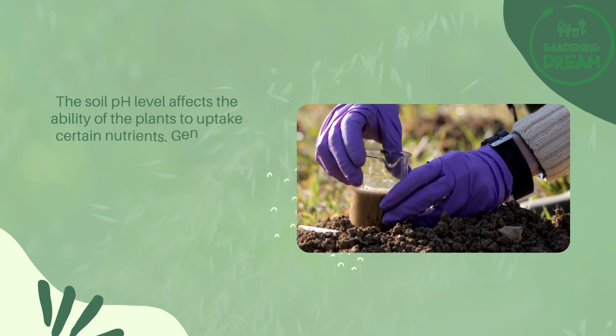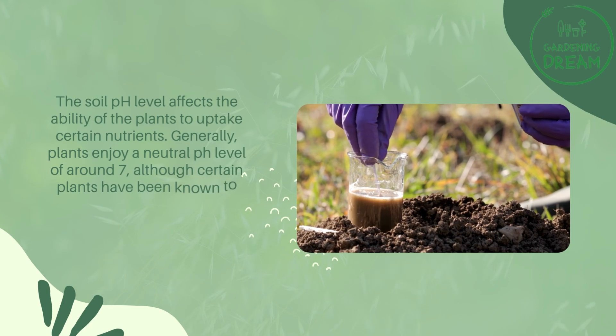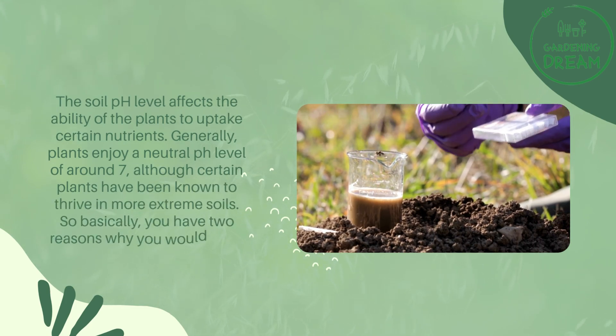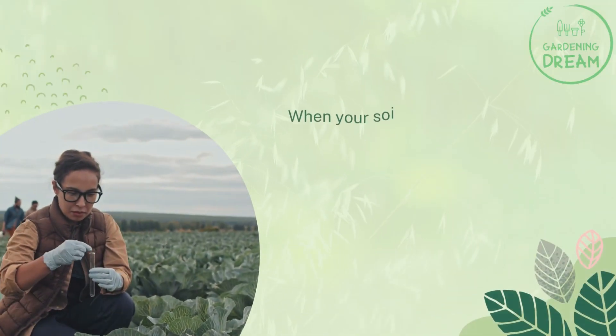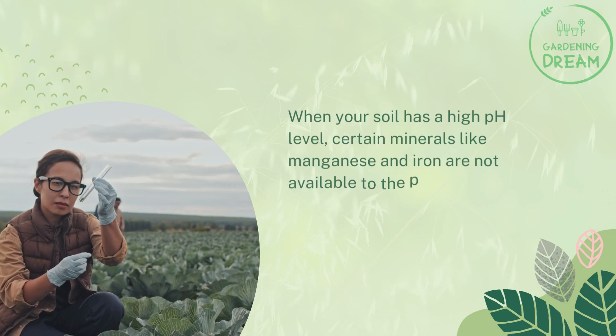The soil pH level affects the ability of the plants to uptake certain nutrients. Generally, plants enjoy a neutral pH level of around 7, although certain plants are known to thrive in more extreme soils. Basically, there are two reasons why you would want to lower the pH in your soil.